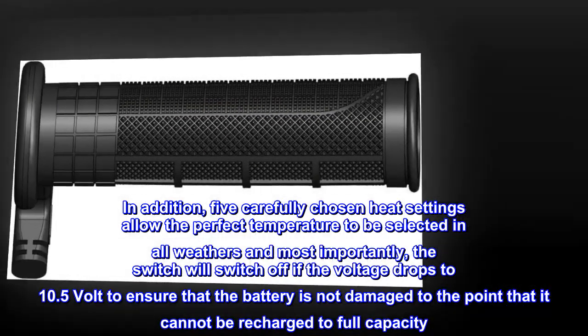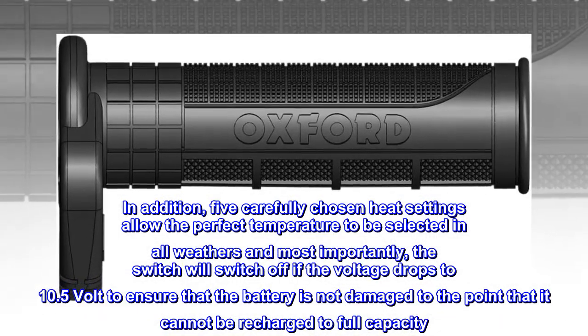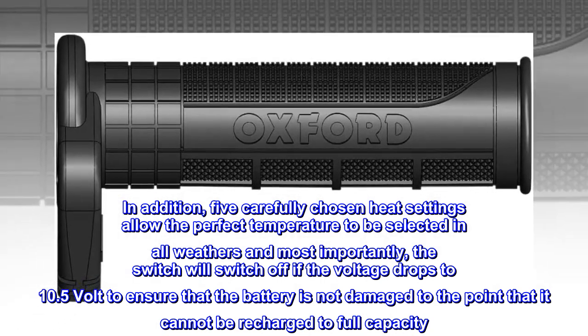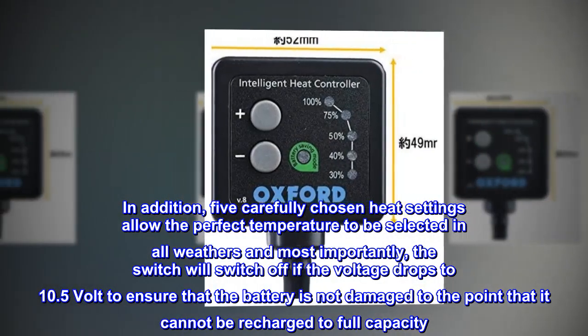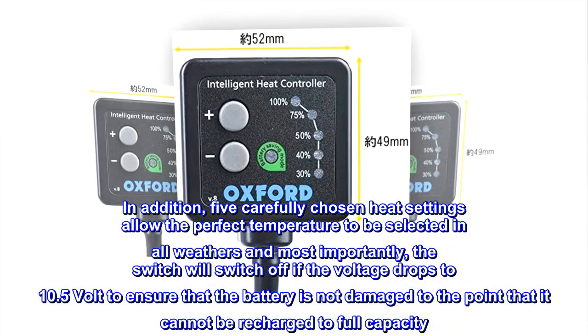In addition, five carefully chosen heat settings allow the perfect temperature to be selected in all weathers, and most importantly, the switch will switch off if the voltage drops to 10.5 volts to ensure that the battery is not damaged to the point that it cannot be recharged to full capacity.